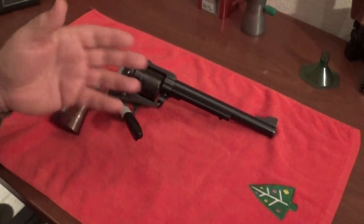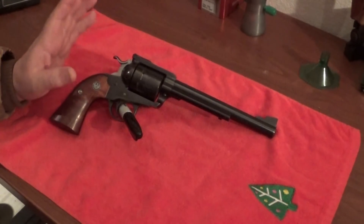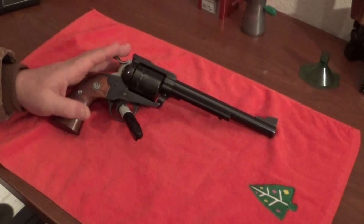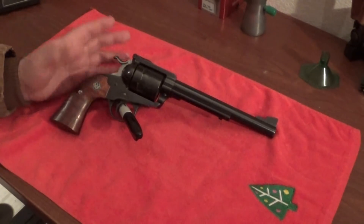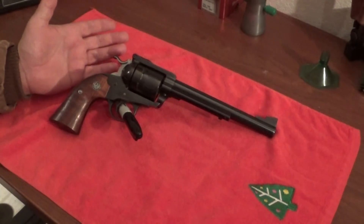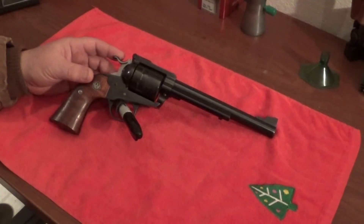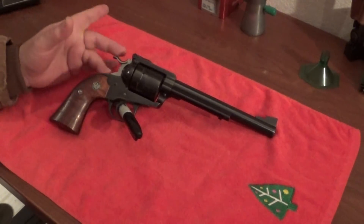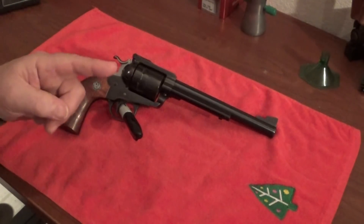You should be able to put rounds in the 10 or 9 ring at 50 yards. I like seeing people challenge themselves with their firearms and try to get the most out of them. If you can make that shot at 50 yards, shooting at 15 yards is nothing - it's piece of cake. I'll talk to you guys later and see you in the next video.